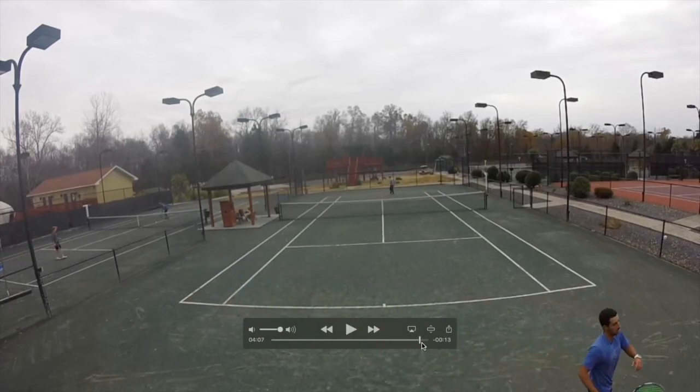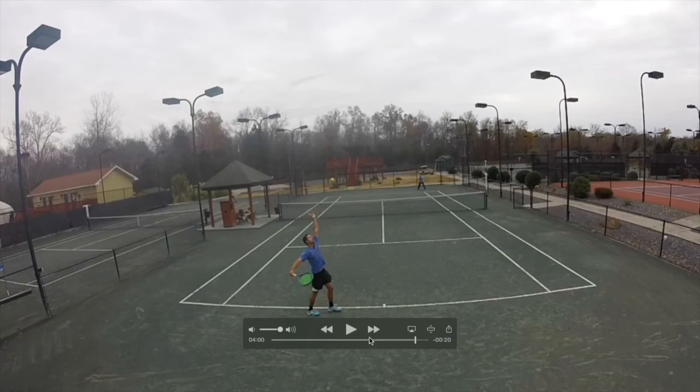My opponent plays great on this point. He opens the court with a backhand crosscourt and then changes down the line — and even if I hit crosscourt in this situation, he had such a great backhand that he could pull it away.